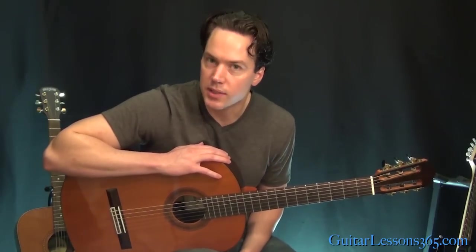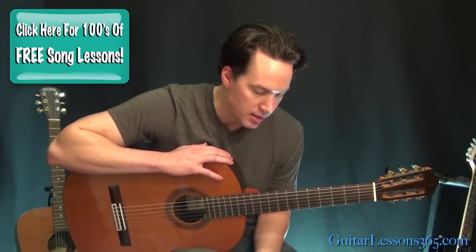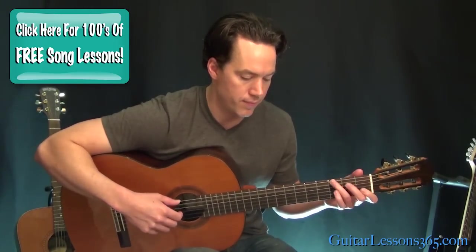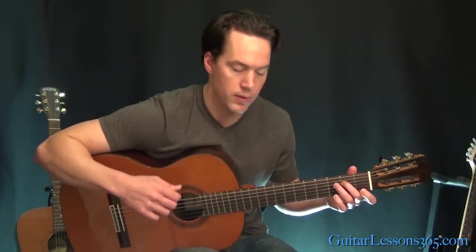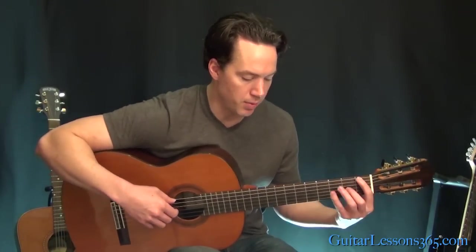Hey guys, Carl Brown from GuitarLessons365.com. This is part two of our Classical Gas lesson, and we're going to start where we left off, where we did that little ascending figure. So we covered that, and now we're going to this next part.